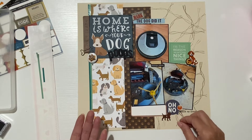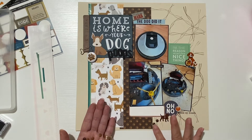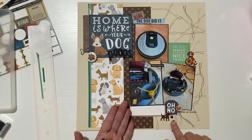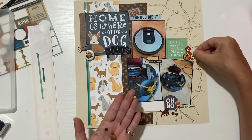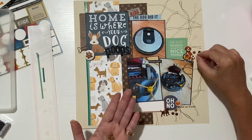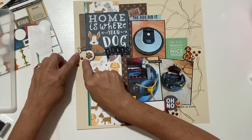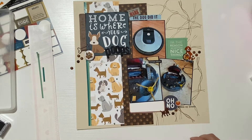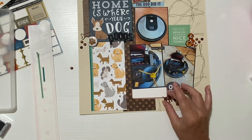Should I add enamel dots? I could put them behind the doggy like he's pooping, but I don't know — they seem a little big. Maybe a lighter color? What do you think — should I keep the enamel dots? I need three here, and I'll put this darker one here.